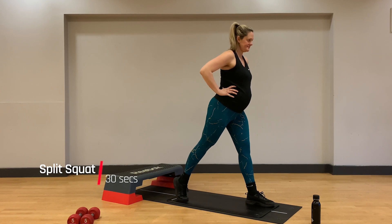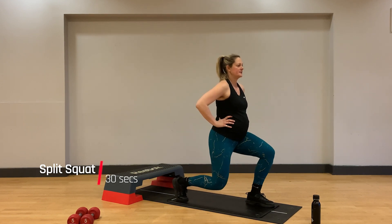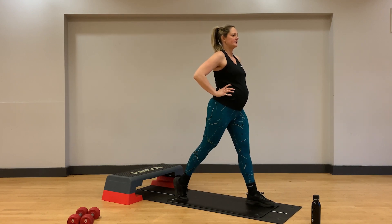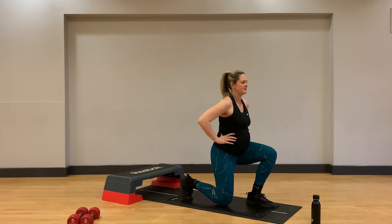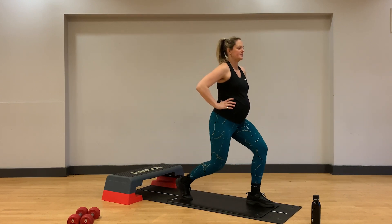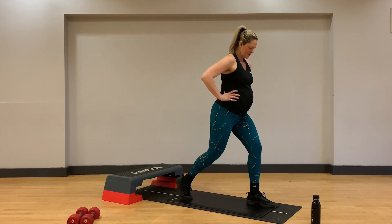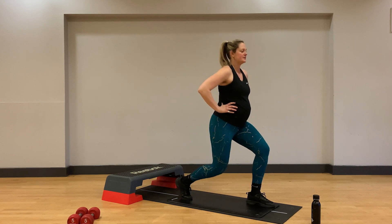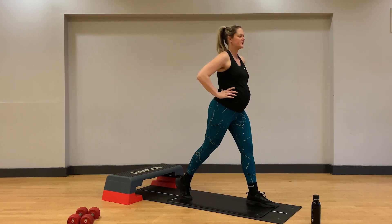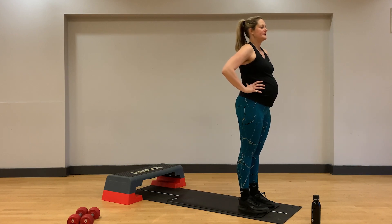Our next exercise coming up is split squats. Let's have left foot forward first, up on the toes of your right foot, and we will bend that front knee to come low into a lunge position before pushing back to the top with a squeeze of the glutes at the very top of the motion. Think about keeping nice and balanced with that front foot connected to the floor in all aspects.